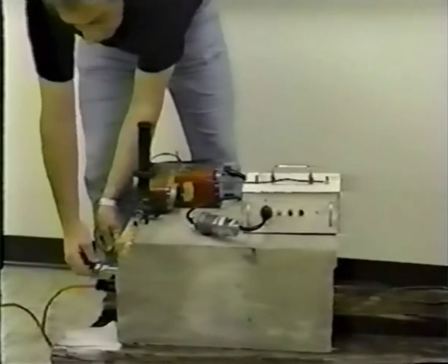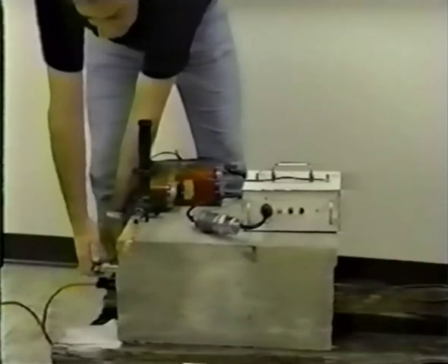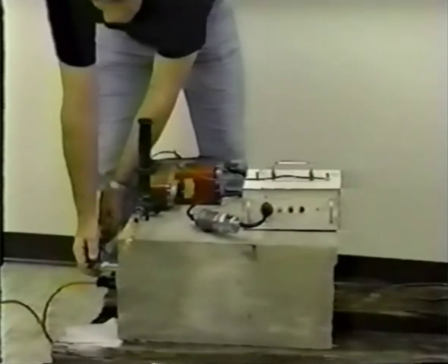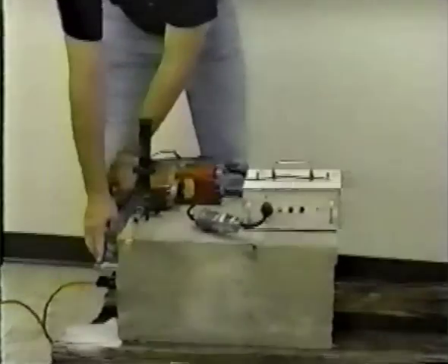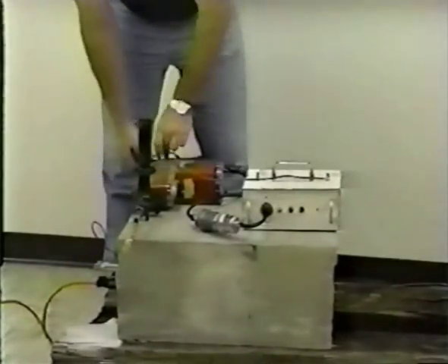If the indicator light comes on, reset the unit by pressing the reset button. Finally, attach the free end of the building ground wire to a building ground relatively close to the area that is to be drilled. These directions are printed on the back of the stop box.